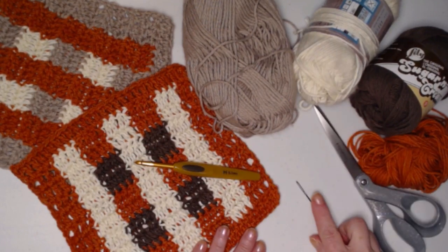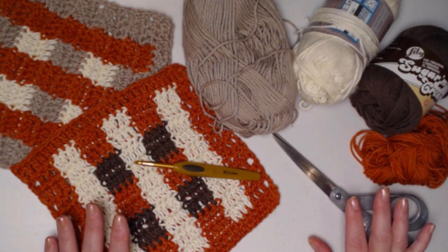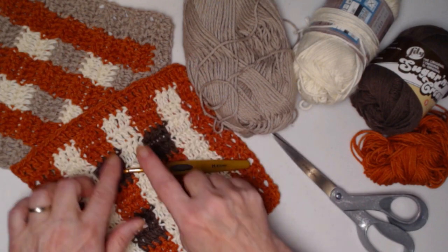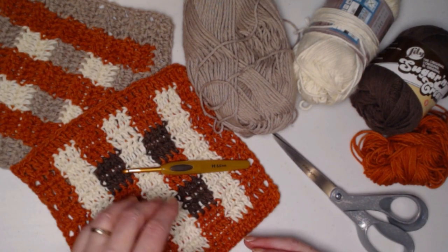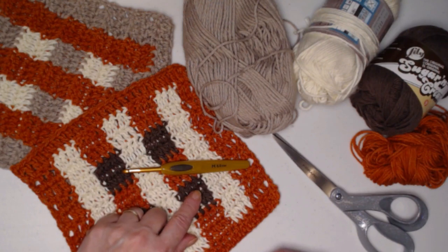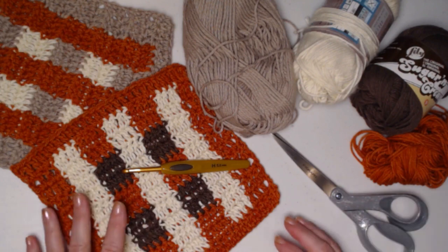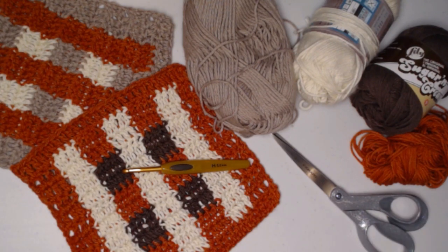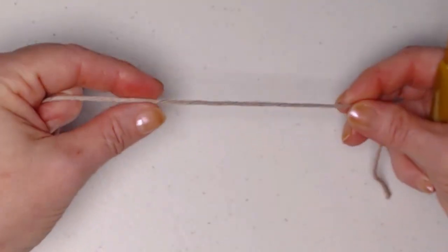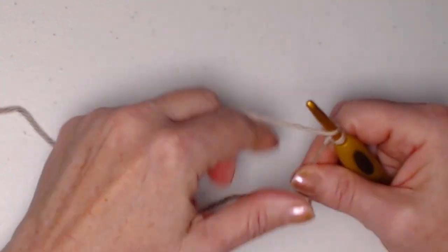You'll need a needle for weaving in ends and a pair of scissors. For the amount of yarn: your main color you'll need approximately two ounces, your second color about an ounce and a half, and your third color about an ounce — those amounts are a little high, so get in your yarn stash and come up with fun colors. You can make this to match your kitchen or as a gift to match somebody else's kitchen. We're going to begin with our main color — I'm using this taupey brown — make our slipknot and chain 30 chains.